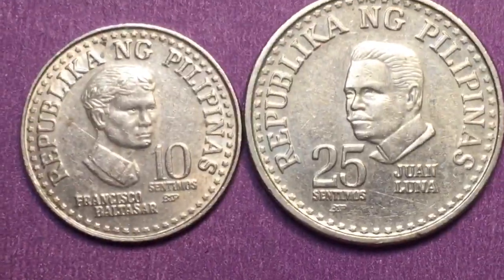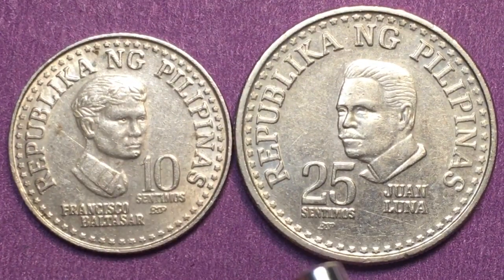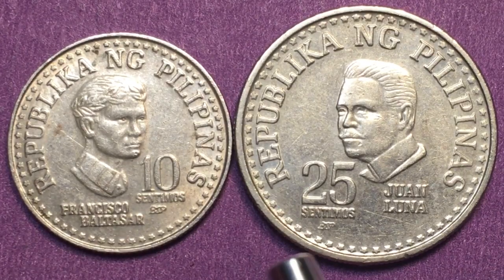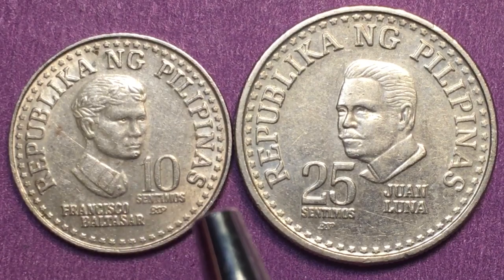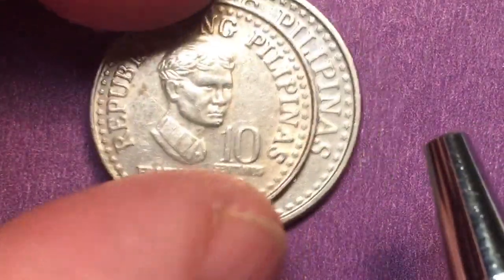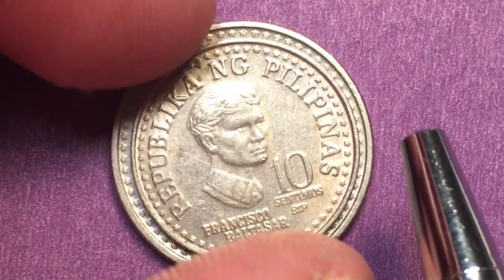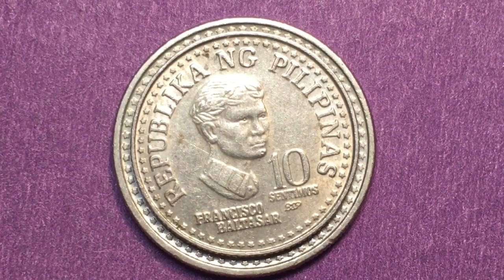You're not going to be able to sell them to many American collectors either, because there are so many of them out there. You might get 25 to 30 cents US for these coins in this condition. In general, you'll collect these but won't be able to sell them for much to anybody. That's all we have today from the Phil and Singh Coin Channel — we'd love to have you subscribe and leave any comments in the comments section.